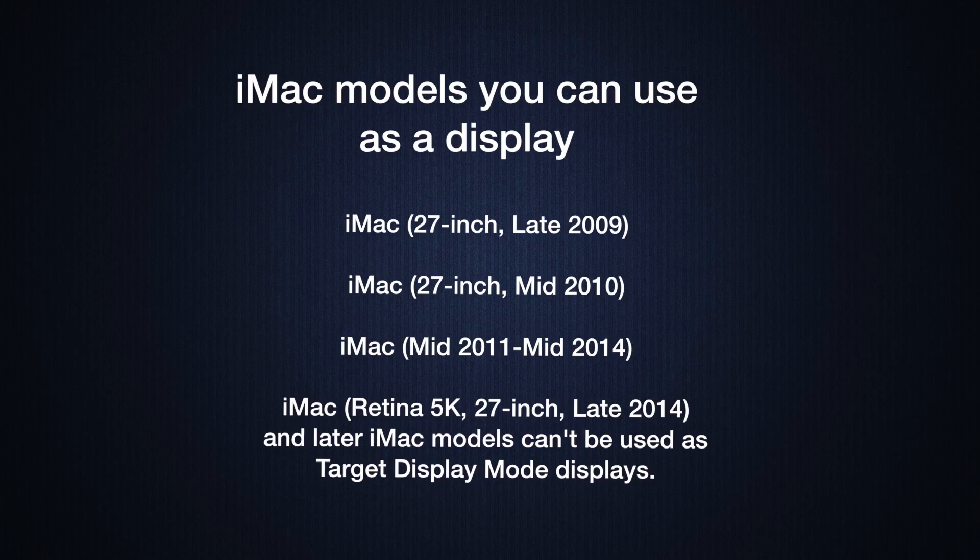I'll put on screen which models are compatible, because not every iMac is able to do this — Apple calls it Target Display Mode. Not every iMac can be used as a second display, so I'll show you which models are compatible so you can match up your iMac and your MacBook Pro or laptop. I'll also show you which cables you're going to need, and I'll have links in the description below where you can buy everything.